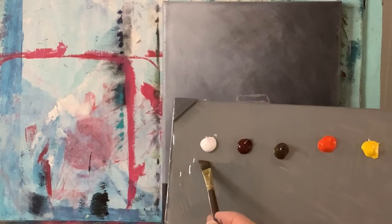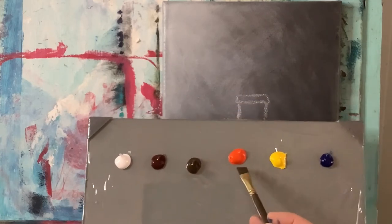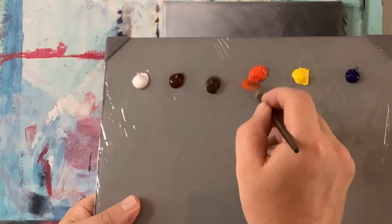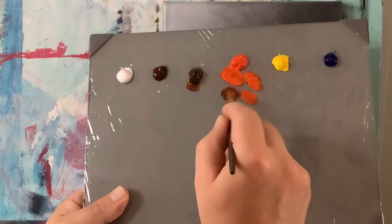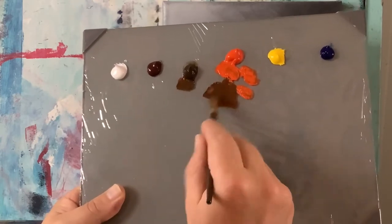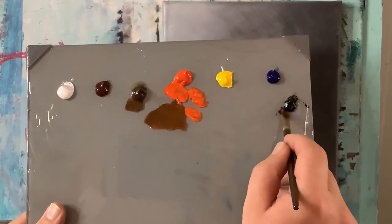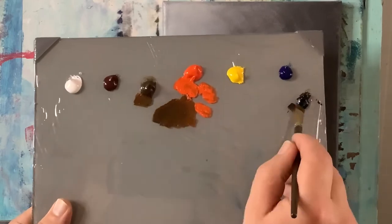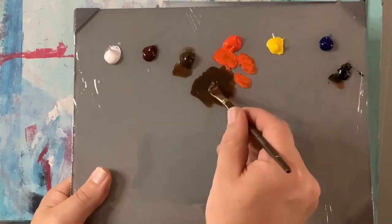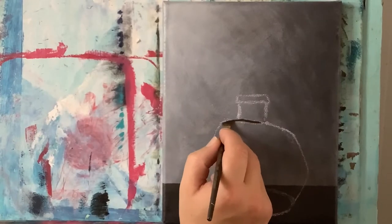On my palette now I've got titanium white, burnt umber, raw umber, cad orange, cad yellow, and some phthalo blue. I'm going to start with some orange and add just a little bit of raw umber to make a very dark orangey color. Then I add some permanent black to darken it further, and I start filling in the borders and edges of the vase, putting this dark color where it goes to start off with.